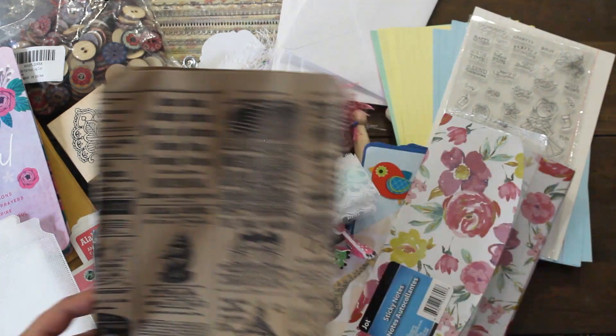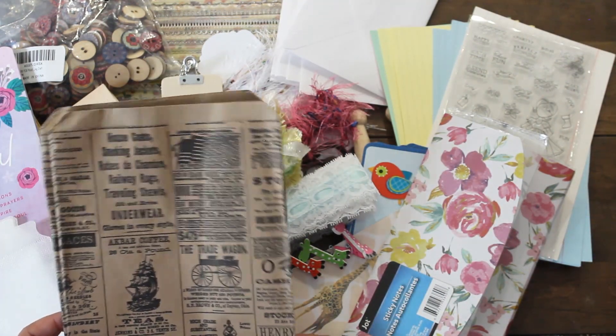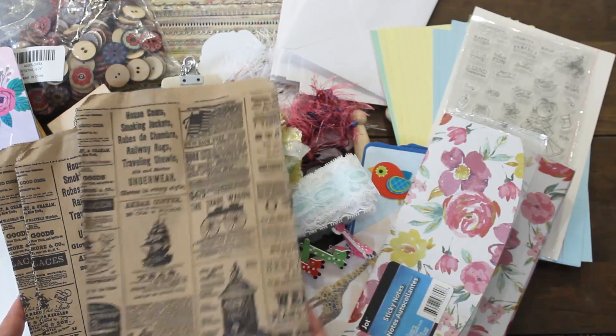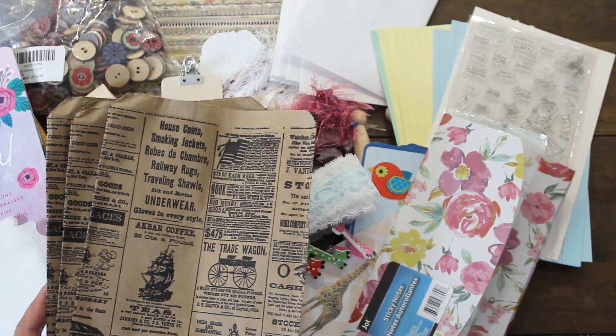There is more — this box is just filled with so much goodness and goodies. Look at these vintage themed paper bags! How fun is that with the vintage ads? So we have a bundle of these.